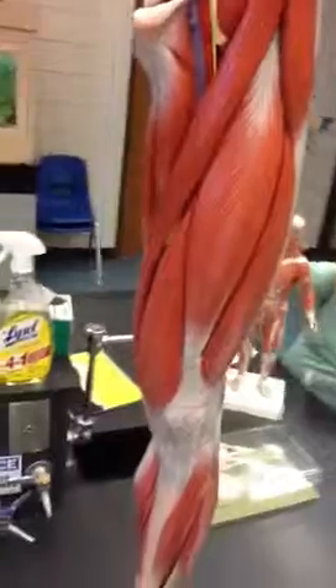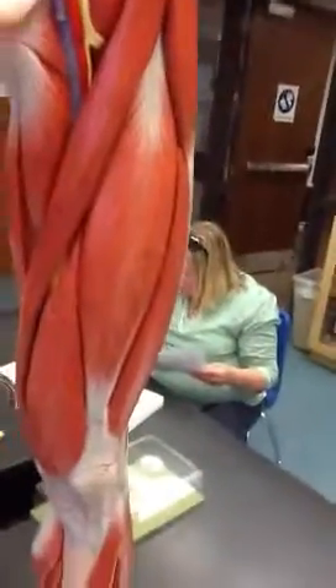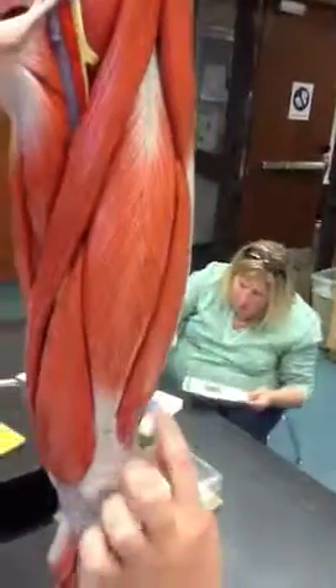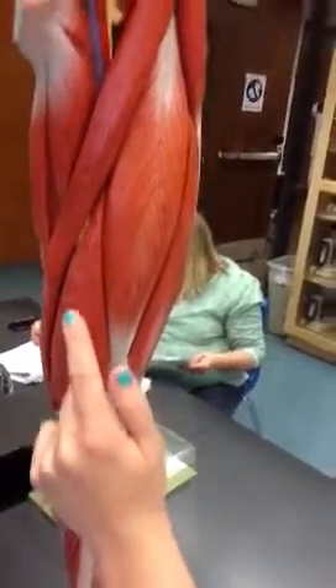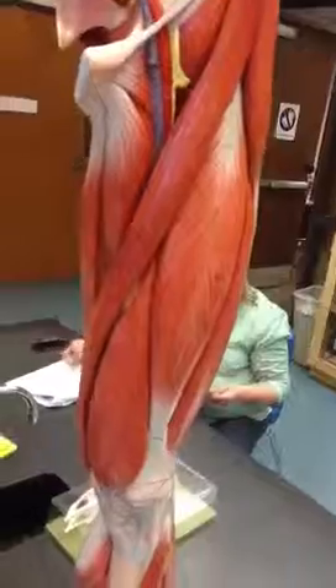It's part of the adductors? Yeah. Rectus femoris, vastus lateralis, vastus medialis, and vastus intermedius is below.